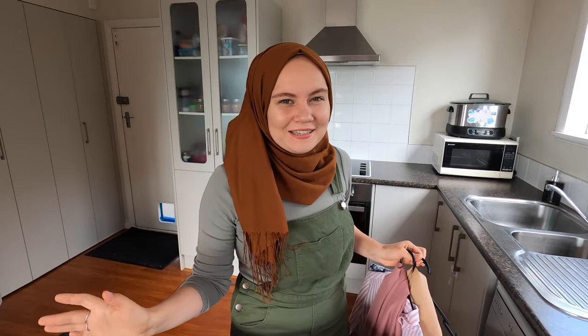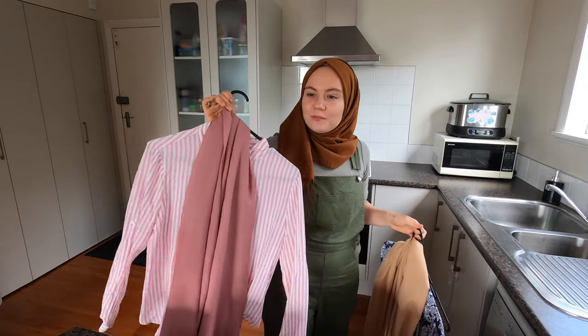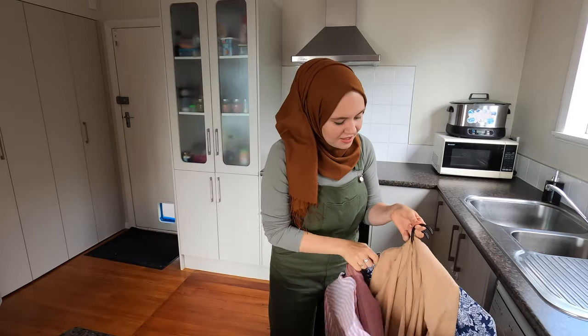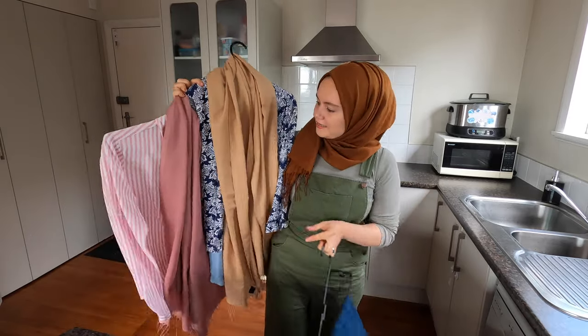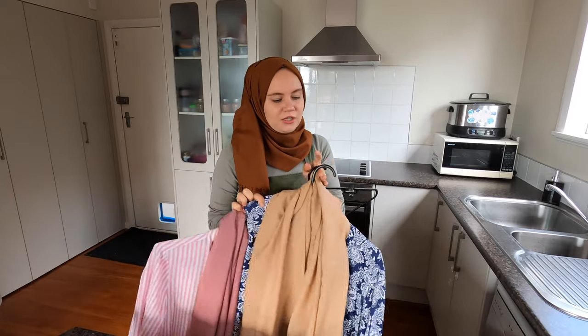Today I am filming three sit-down videos, so that means I need three different outfits so it looks like they've been filmed on separate days. For the first video I'm wearing this outfit. Then I have this shirt prepared and a pink scarf. Then I have this blazer, blue shirt, and a beige scarf, and one pair of jeans. As I go through the day I will be switching my outfit — a completely separate outfit for each video.